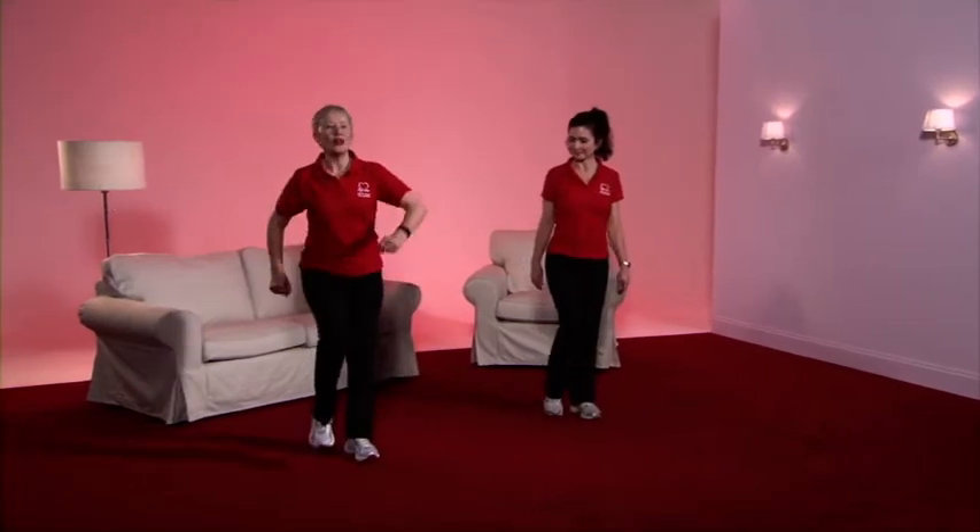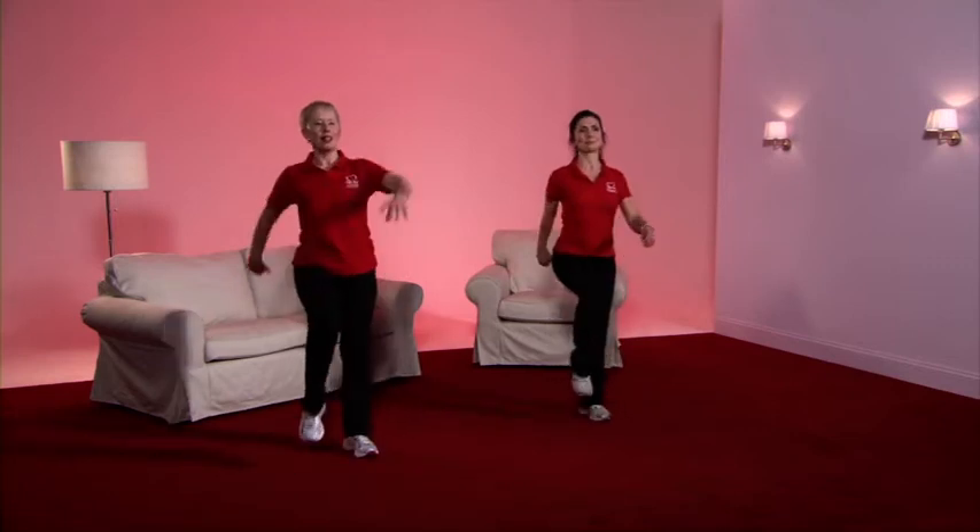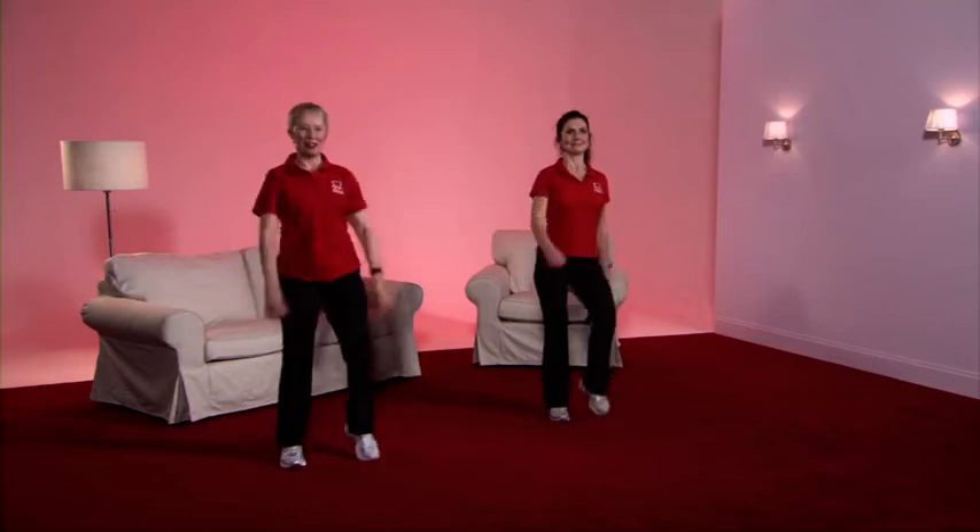Good work — that's our warm-up finished. Before we go into the conditioning phase we need to bring the heart rate up slightly, so let's have a good old march: bring up the knees, swing the arms, and stand nice and tall. Well done everybody.